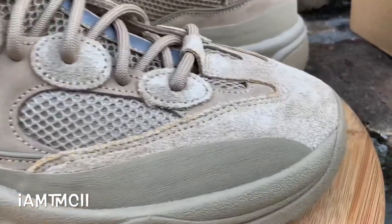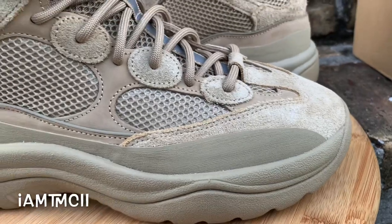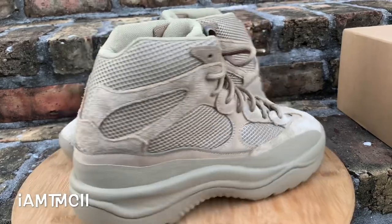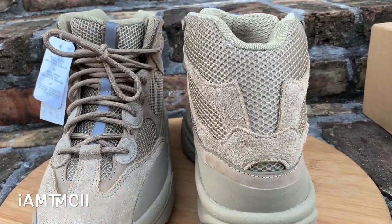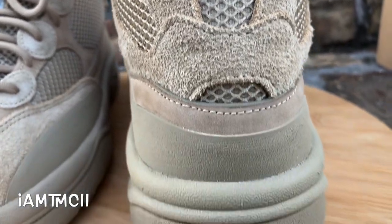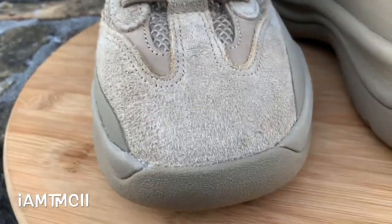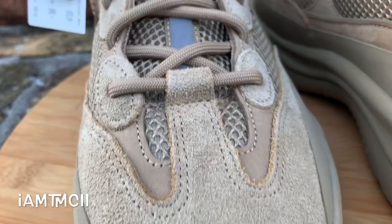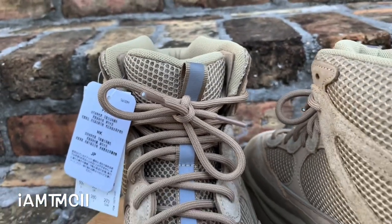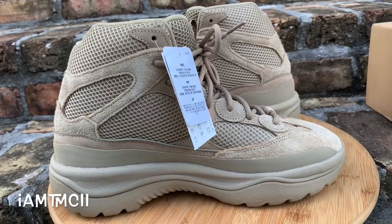Of the three colors that released, I wanted this one the most. These released a while back but they re-released all of them in a full family size run, so kids, women, everybody was able to get a pair. I had these on my radar and wanted to try them from Yeezy Supply, but never copped. Now that they're sitting around in stores I decided to give them a shot. I have the duck boots, the 950s, and some Yeezy Season boots, so I'm a fan of Yeezy boots — especially when it starts to get cold.